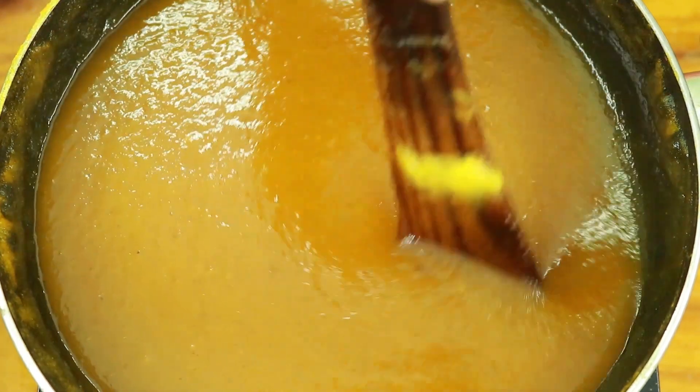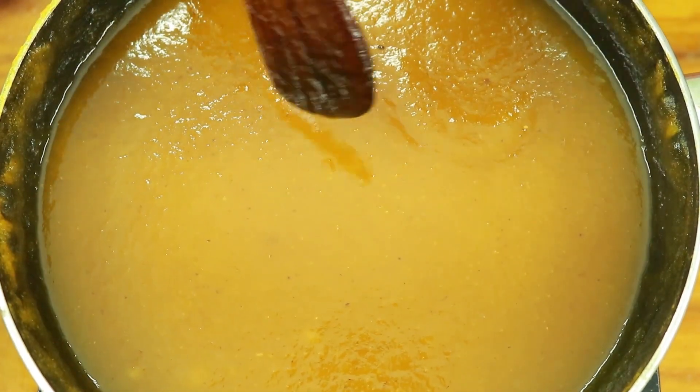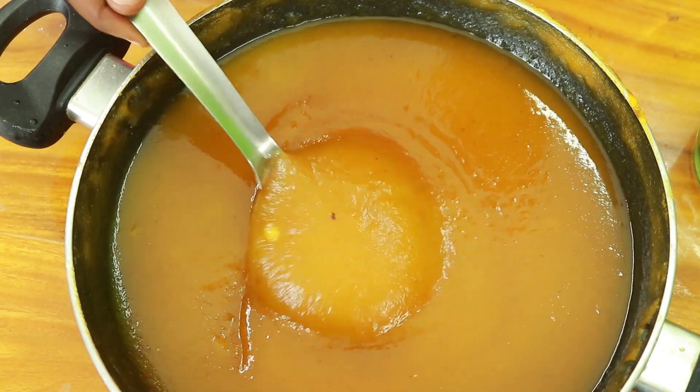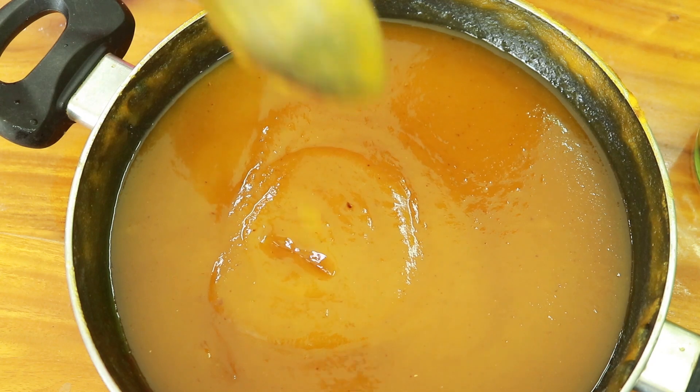Let's add a container with a light color and add a container in a container. The pineapple jam is ready for the taste.